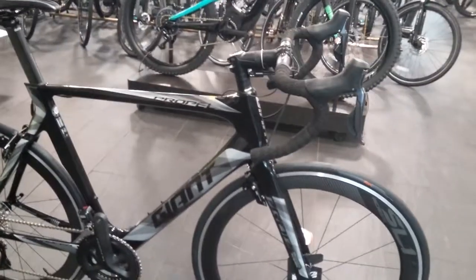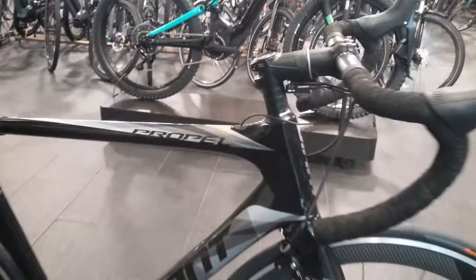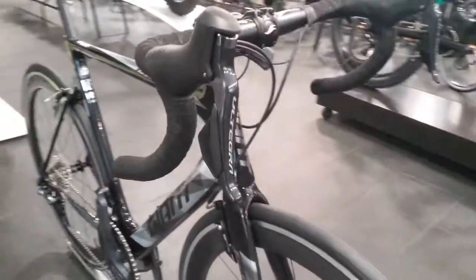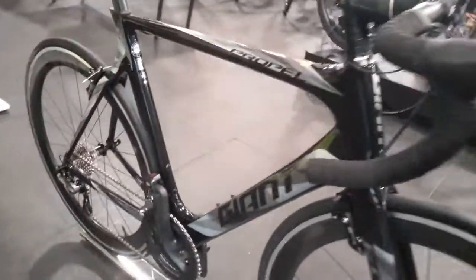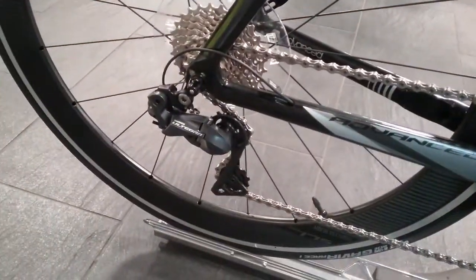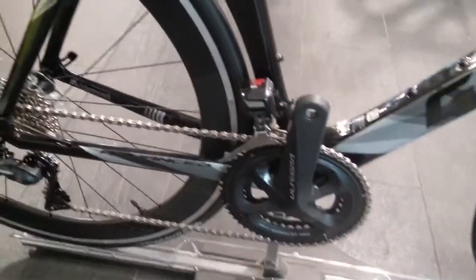The specification on this bike is Shimano Ultegra Di2, with the junction boxes underneath the stem. It has Ultegra levers, running the Ultegra front and rear derailleur, and also the Shimano Ultegra chainset.